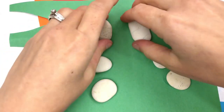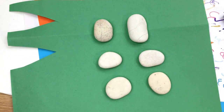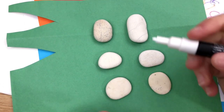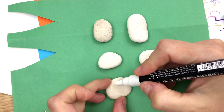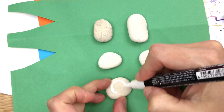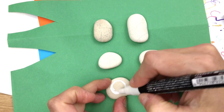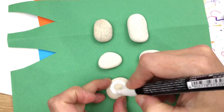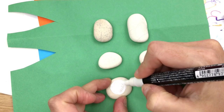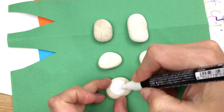Hi everybody, welcome in to Rock Painting 101. I'm glad you had time to stop by and join us today. I am working on what I like to call a busy bag for my little one. If you've watched the channel before, you know I like to make little rock games to keep in my purse. We pull them out when we're at doctor's offices or out to eat at restaurants waiting for food — just a fun little game for my little one.